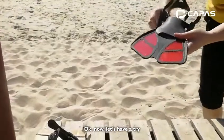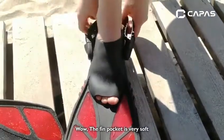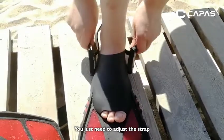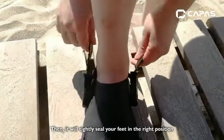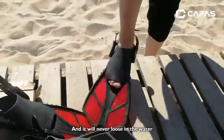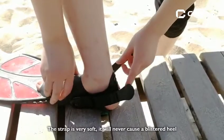Okay now, let's have a try. To try it on, you just have to put your feet into the fin pocket. The fin pocket is very soft. To put your feet in the right position, you just need to adjust the sweep. Then it will tightly seal your feet in the right position, and it will never come loose in the water. The sweep is very soft and will never cause a blistered heel.